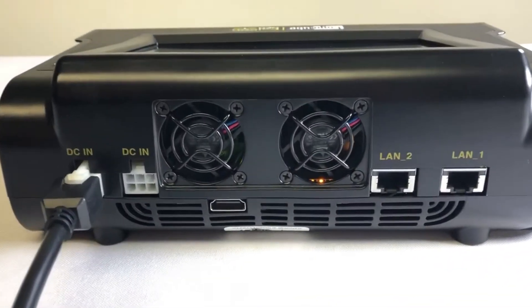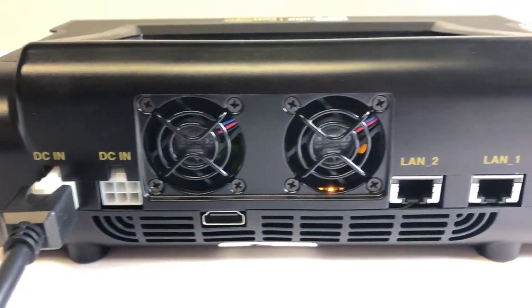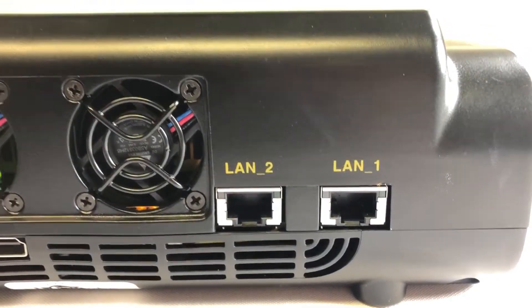On the rear of the Falcon NEO you will find two power ports, two fans, two 10 gigabit Ethernet network ports, and an HDMI port.